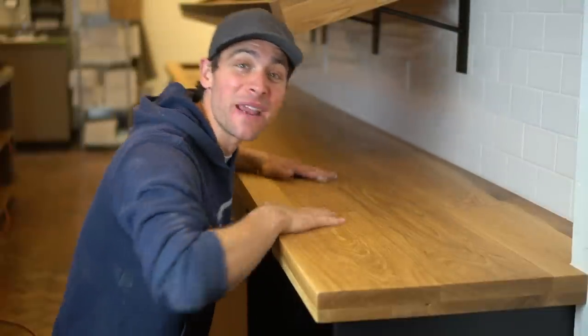Brent here with Bringing New Tools. On today's episode, if you want to learn how we made this 19-foot long countertop that's made of solid white oak, keep on watching.